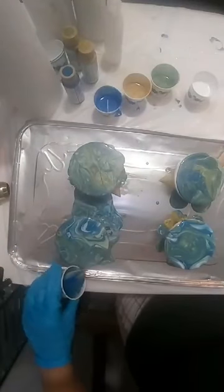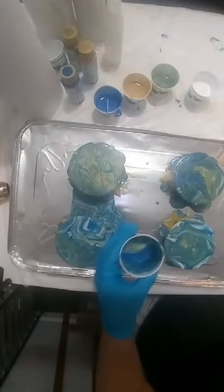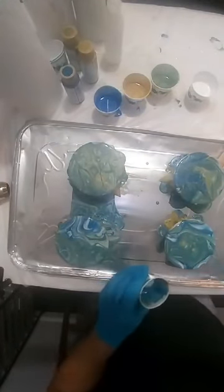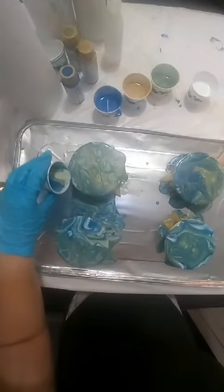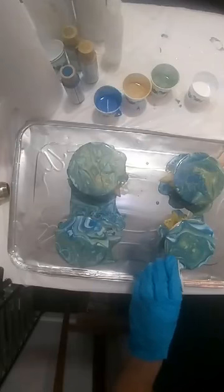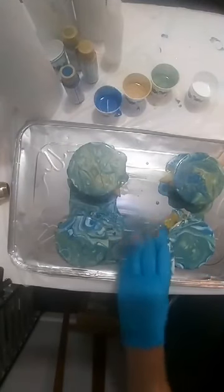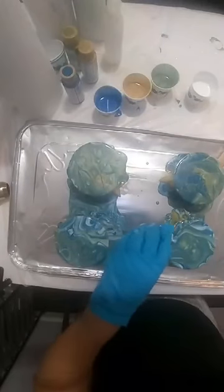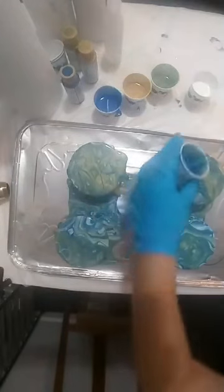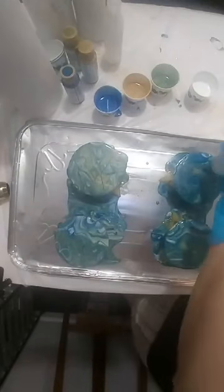One thing about acrylic pour — it's really easy and everybody worries about messing it up, but you can't really mess it up. The only control you have is the colors you choose; that's where your control begins and ends. Don't have any expectations, just experiment and have fun, and you will be very surprised at how easy, fun, and spectacular these things turn out.